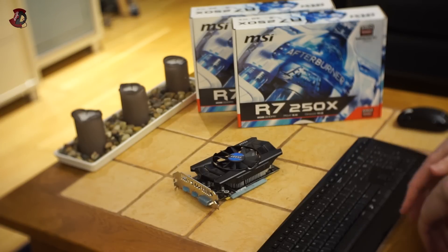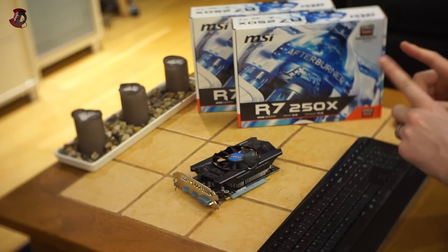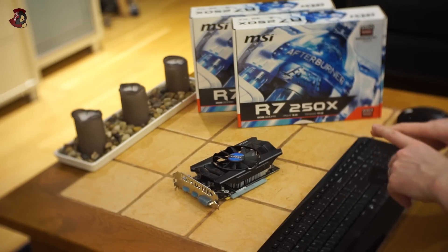Would I recommend this graphics card? Absolutely not. It simply doesn't produce great performance, good performance, or even reasonable performance, and you're actually paying quite a bit for what you get out of it.